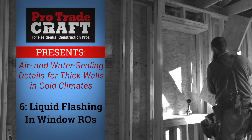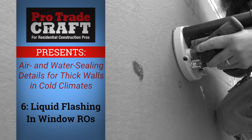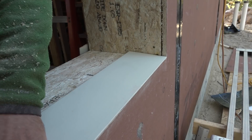Last time, we were bucking out the window openings in a double wall house. While we were at it, we cut holes where the windows go. Now that the openings are open, we can get ready to flash them, beginning with a sloped sill.